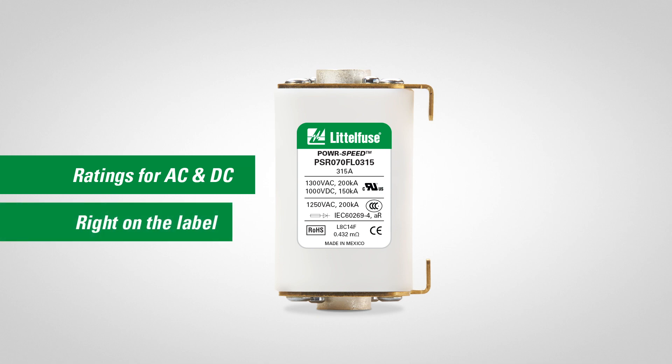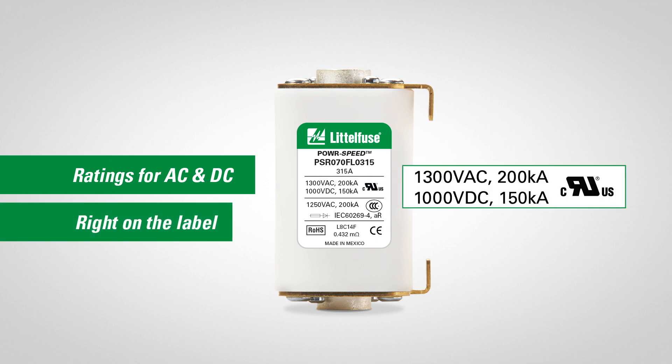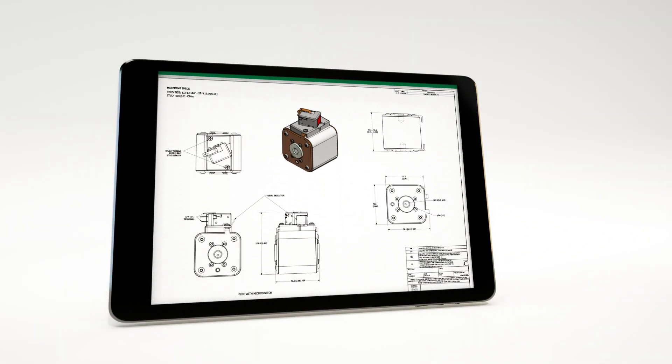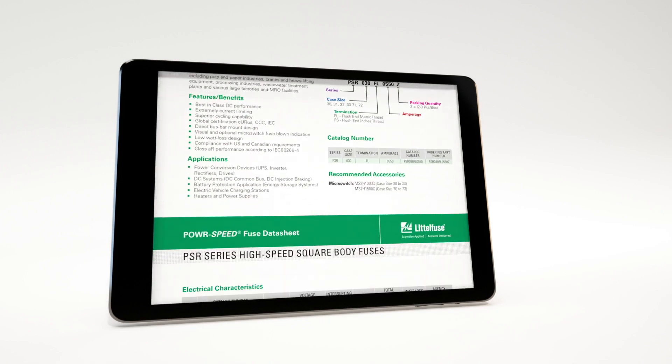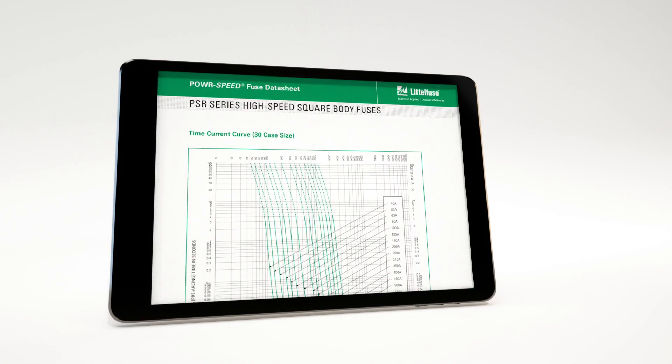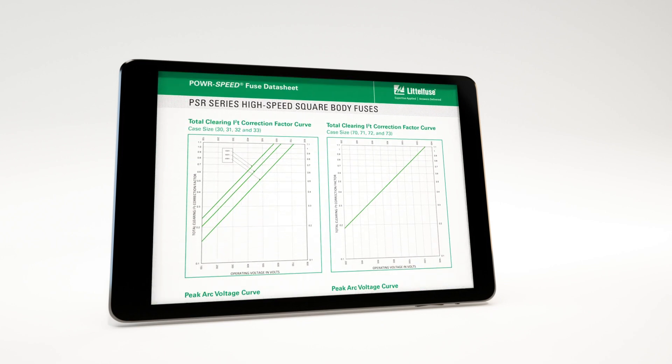More information. Ratings for both DC and AC are right on the product label to quickly meet inspector requirements. Littlefuse.com has all the technical data you need — 2D and 3D drawings, and an extensive data sheet with electrical characteristics, performance and correction factor curves.